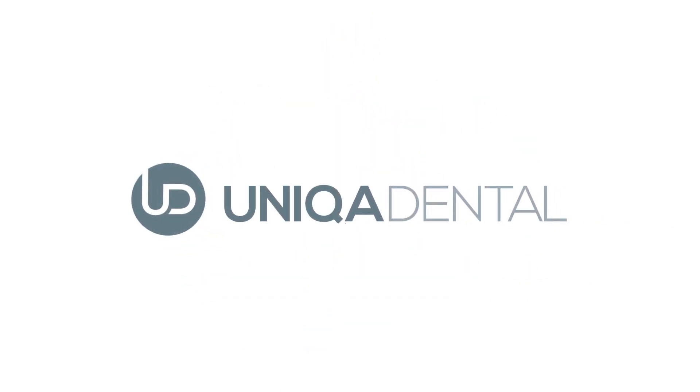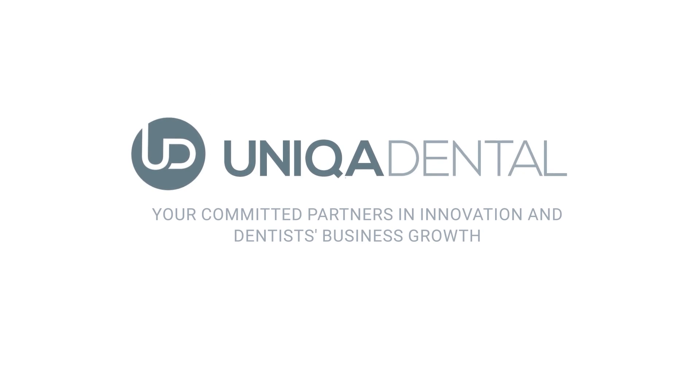Unica Dental — your committed partners in innovation and dentist's business growth.